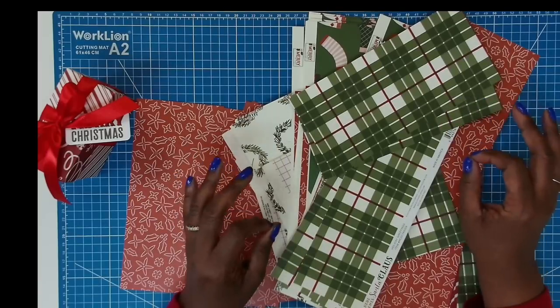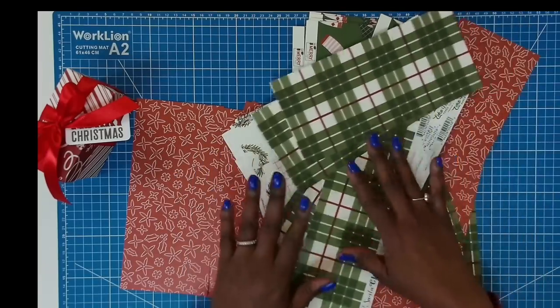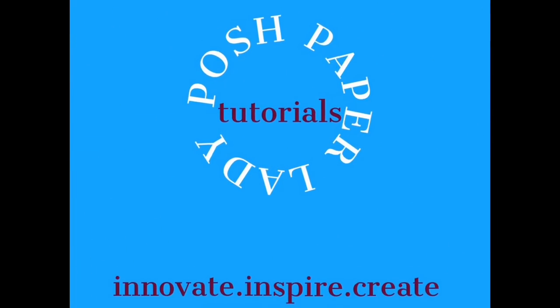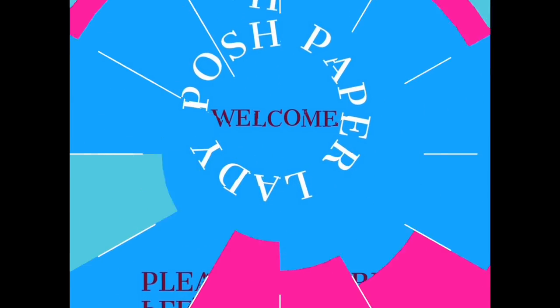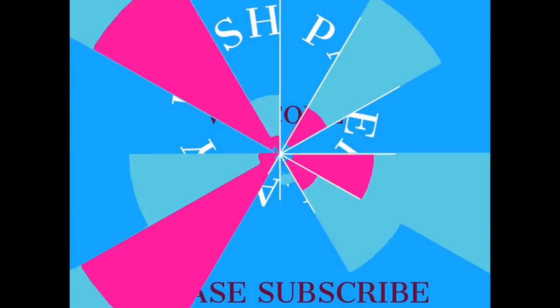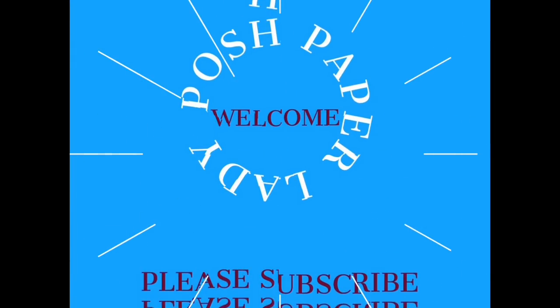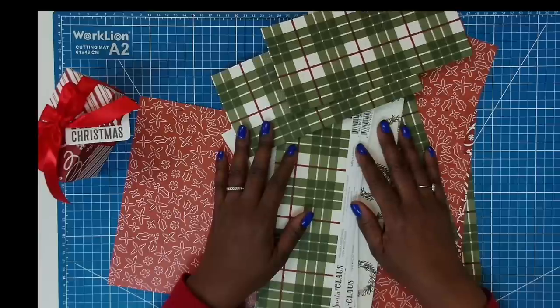Hi everyone, it's Sherri. I hope that you're having a wonderful day. Y'all, look at this mess. Welcome to my channel.